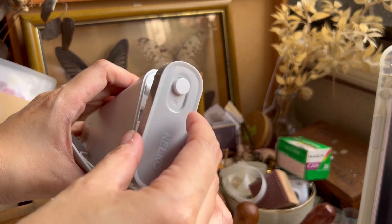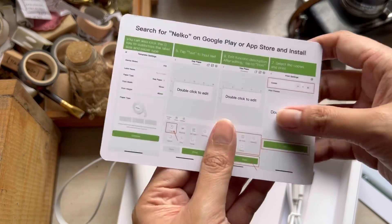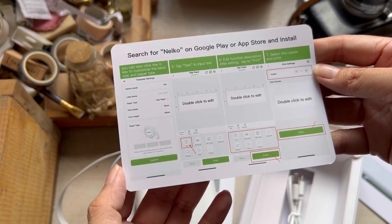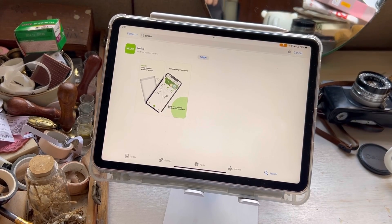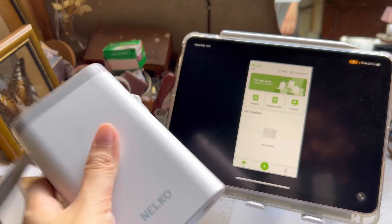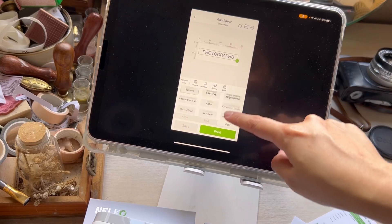After pressing the power button and loading your sticker, you're good to go. You can download their exclusive app — just search for Nelco on the App Store and install as you normally would with any app. It's very straightforward once it's connected.